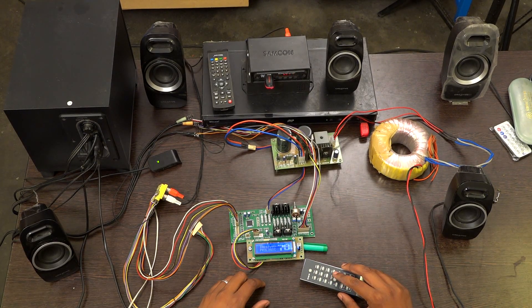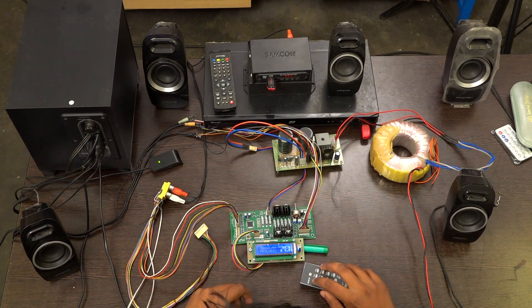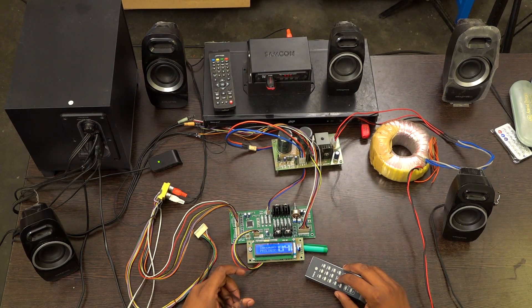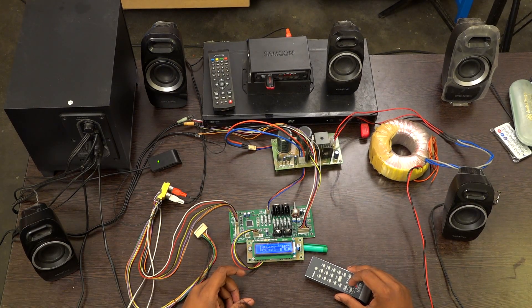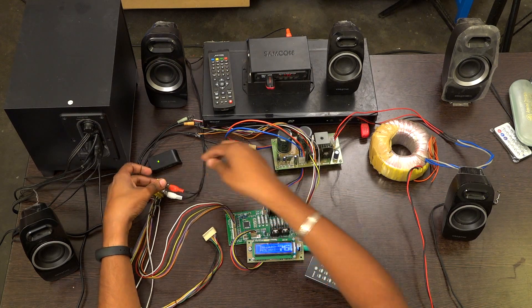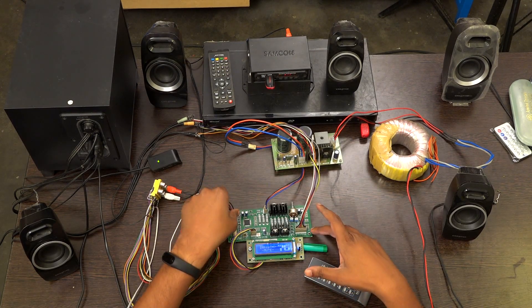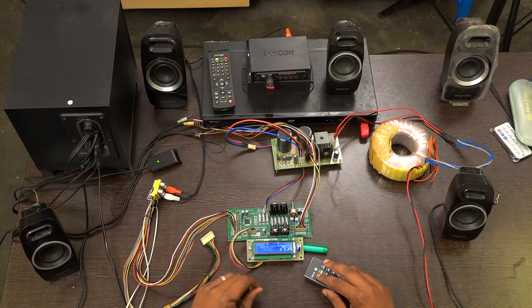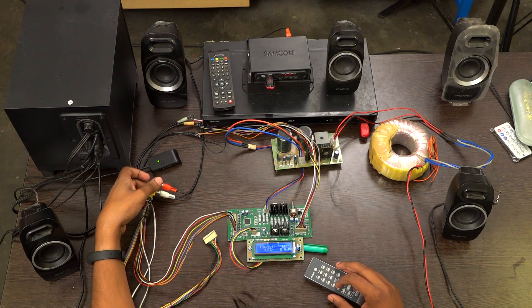All the channels are working properly. If you want to change the input you can change like this and select from the remote — it is also working. I am changing to another input. All the stereo inputs are working fine and now I am going to check 5.1, checking each and every individual channel.